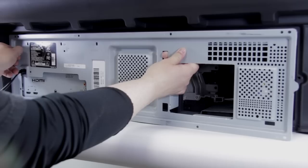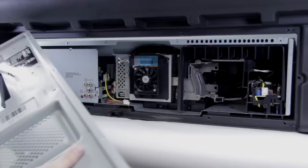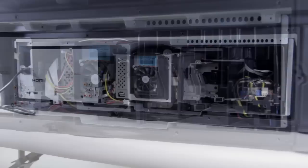Now we've got all the screws out, we can go ahead and pull off this metal back piece. It should just slide out — pass the power cords through and then out it comes.